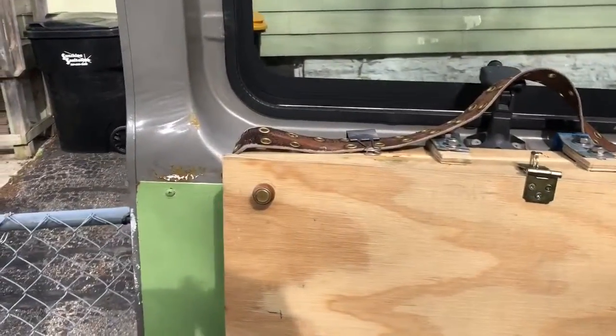Hey everybody, this is Trevor. For the last several while now I've been trying to find a way to mount my toolbox on the back door of my van, and I just did it because it's a beautiful day here in Minnesota. I'll show you.